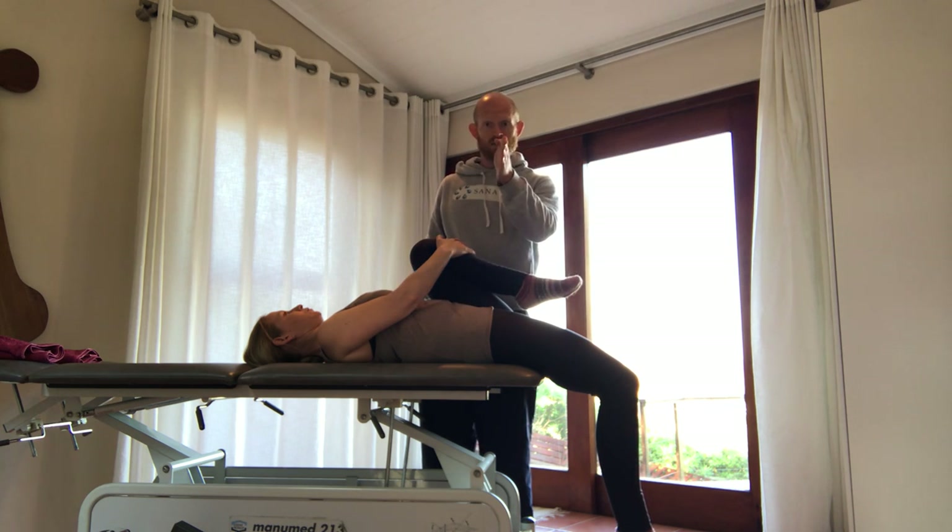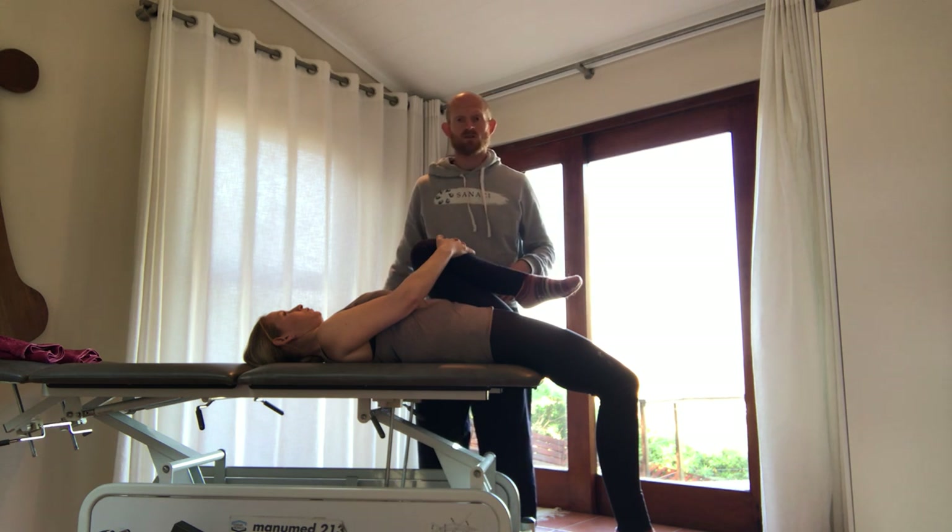Next we'll look at it in the other plane to show you the other things that you're looking for.